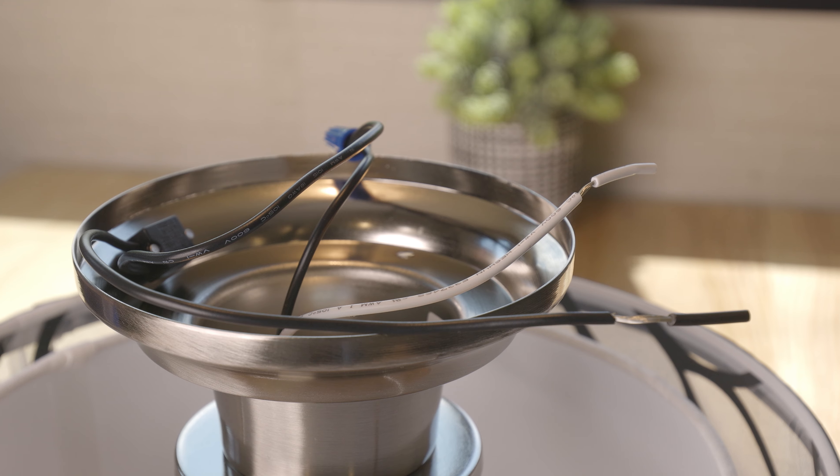This ceiling light does come in a pack of one or two. It's very easy to install — it has two wires for the hookup.